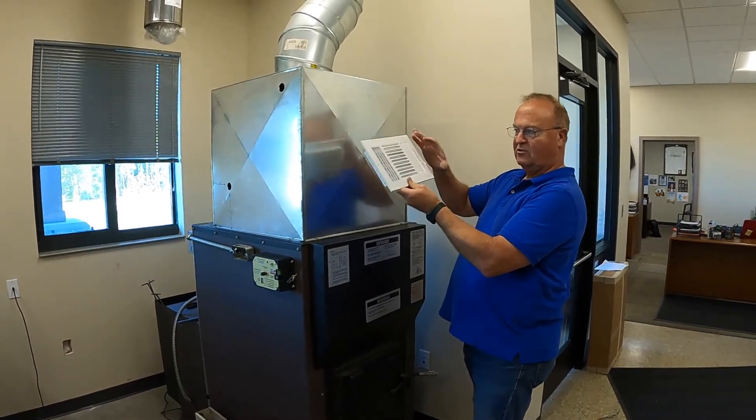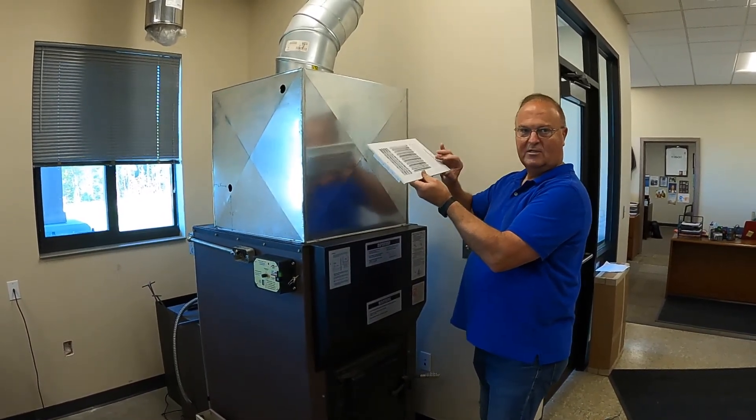Again, with a register like this, you can increase or decrease how much heat you're putting into that space.